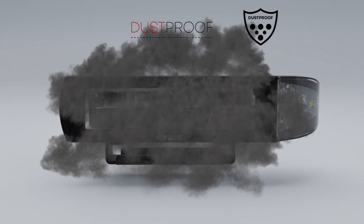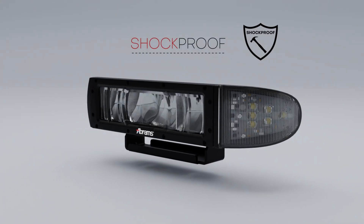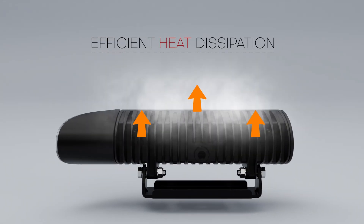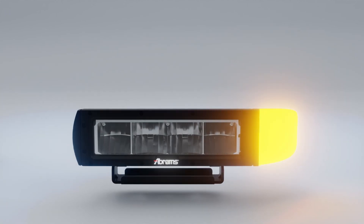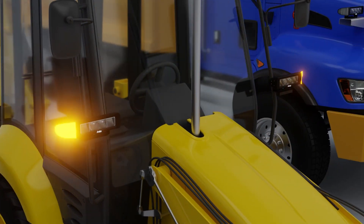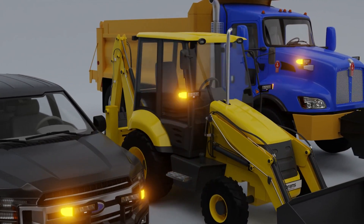Abrams designed the headlights to last a long time. They perform reliably when clearing snow from roads and highways. These headlights keep you safe — a versatile solution for enhancing visibility and efficiency across various industries, including airport snowplows, municipality garbage trucks, and tractors.